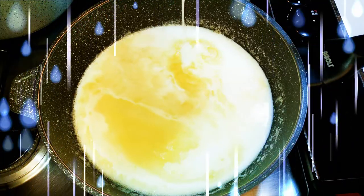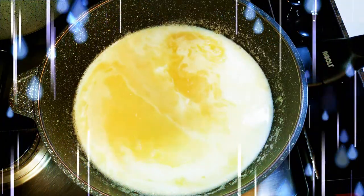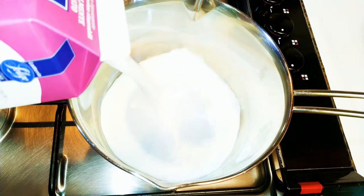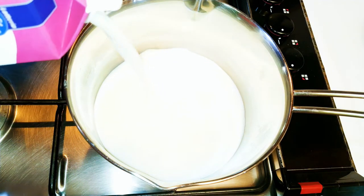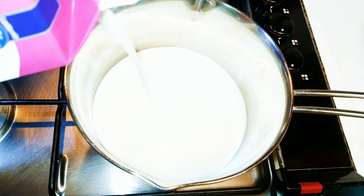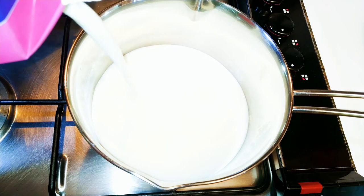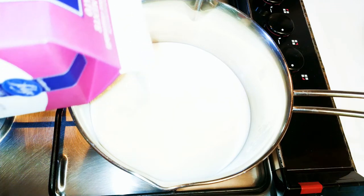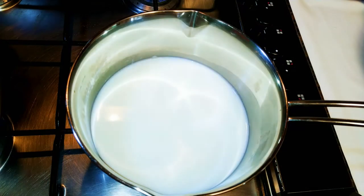Without wasting much time, let's get started. First of all, I need to warm my milk. I'll put a pan on fire and add about 500ml of full cream milk. I'll warm it on very low fire — you don't need it to boil. After it's warm enough, I'll put off the fire and set it aside for later.